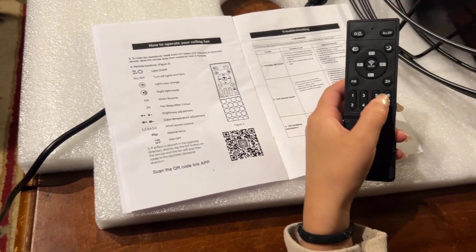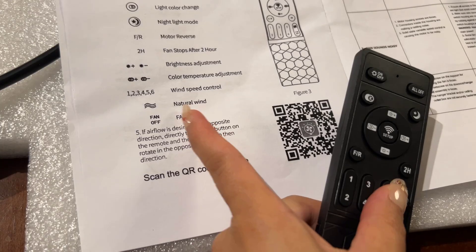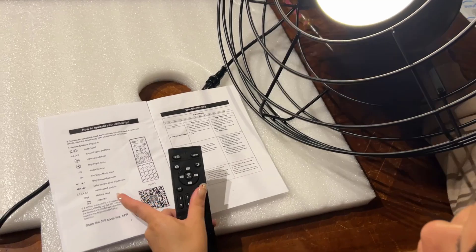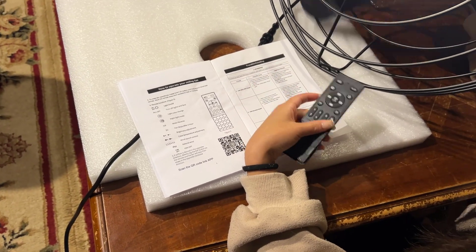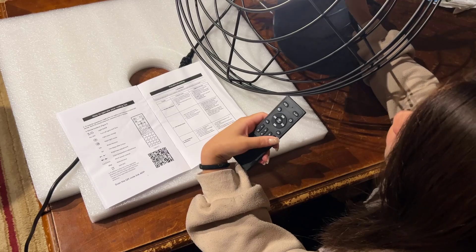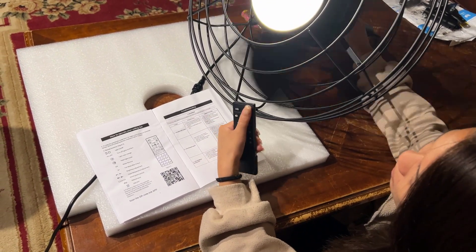Lastly, the natural wind button turns the fan on, and fan off — the bottom right button — turns the fan off. And if we want to turn everything off, we can press all off to turn everything off.